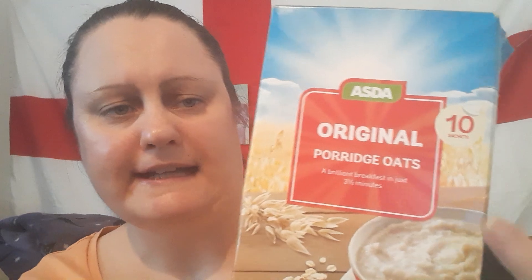Ready Break is more like a fine flake rather than rolled oats. So yes, I did get the wrong one actually — I should have got the instant oats to do a verse-off with Ready Break. But anyway, we'll give this a go. These are 95 pence for 10 sachets.